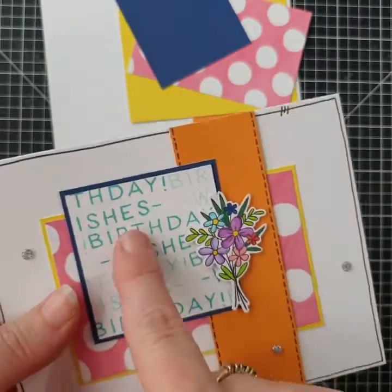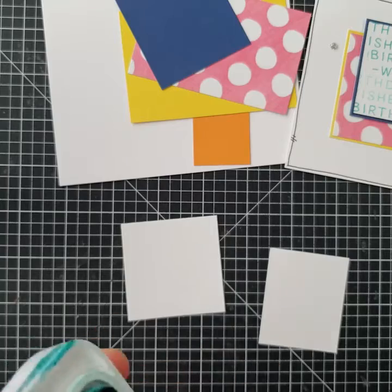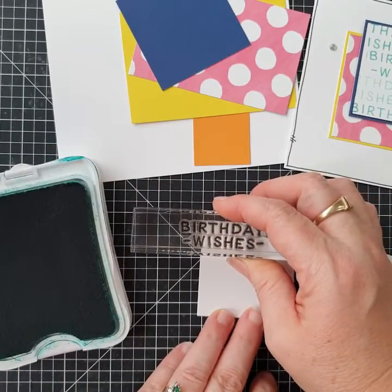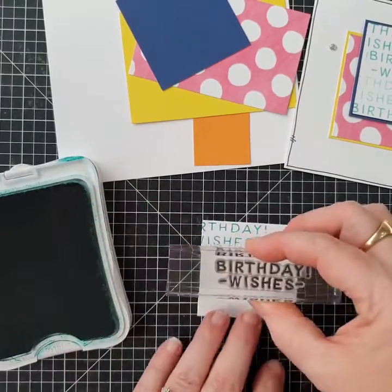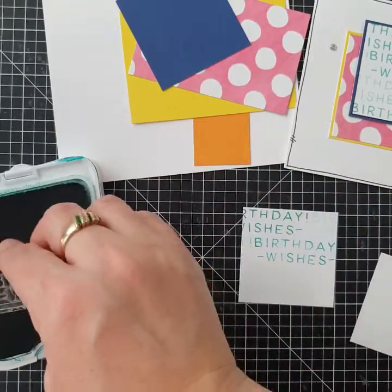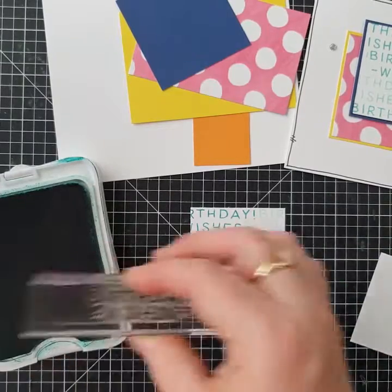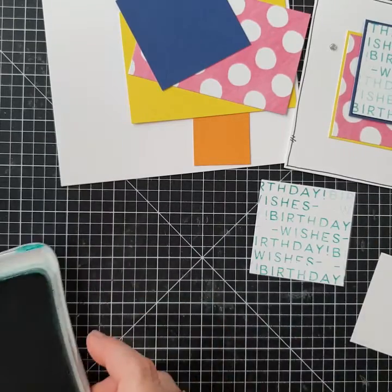Now that we've got all those pieces, we're going to start with the stamping. We're going to do the birthday wishes, and this is stamped in lagoon. I've already got the birthday wishes pre-loaded onto the block — the curvy ones, already straightened — and we're just going to random stamp it all over the white square. I'm actually stamping off the second generation so it's not all dark, giving some dark bits and some light bits over the square.